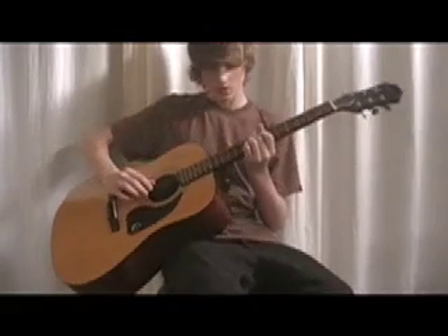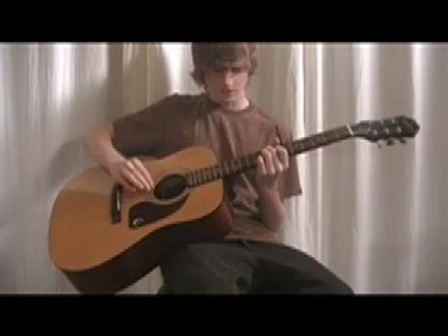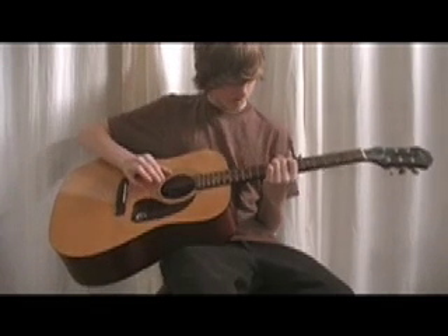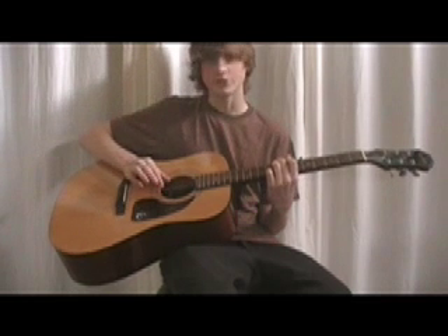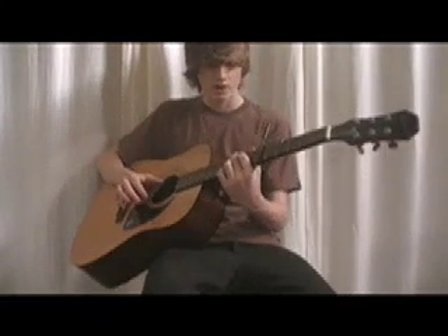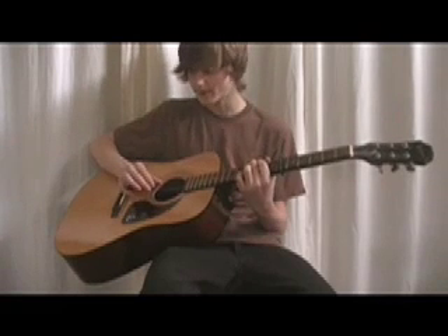What you're going to do is start off with that same picking motion with an E minor chord. You're going to go: open E string, second fret D string, open E string, and open G string. Then all you're going to have to do for this one is put your first finger on the 9th fret of the E string and continue with the same picking pattern.